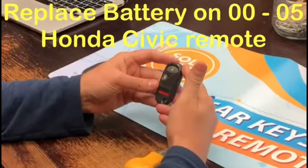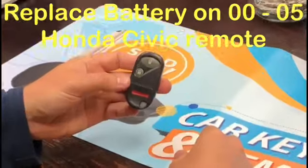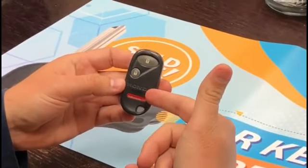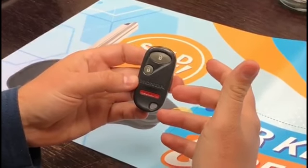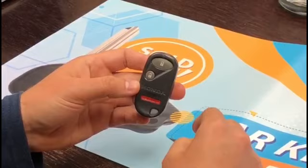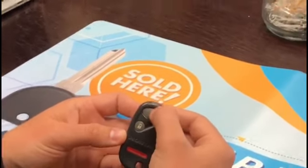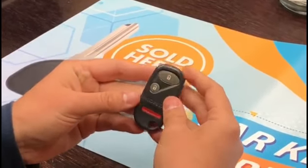Hey guys, Chris here with the Kila Shop, just demonstrating how to change the battery on your Honda remote. This is a common remote for Honda Civics 2001 to 2003. If you press the button right here, there's a little LED light — if the LED light doesn't turn on, that's usually an indication that your remote's battery is dead.